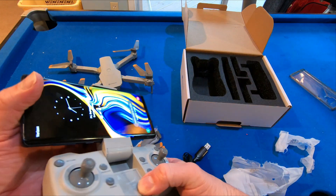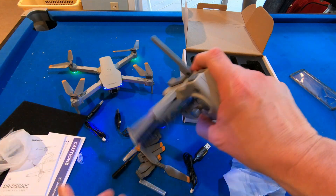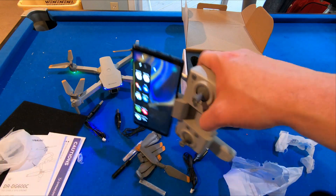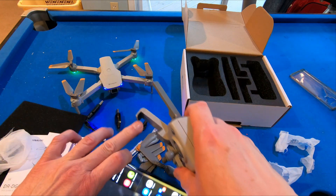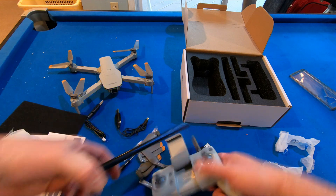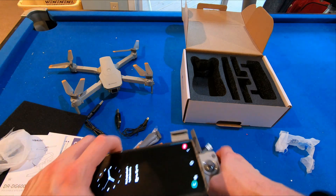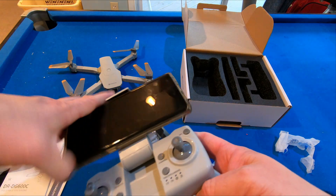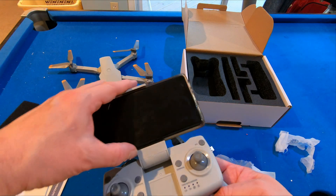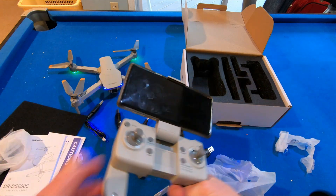I've seen that some evaluators for the remote were saying it doesn't hold on to the phone too well, but if your phone's too large, you might have a problem. It's holding on to it. Now let's try with the case on. If you have the case on — yeah, it's holding my phone. The case is a little bit harder to hold on to, but it's still doing it. It's fine for me.